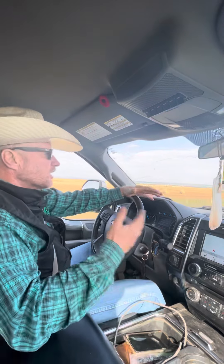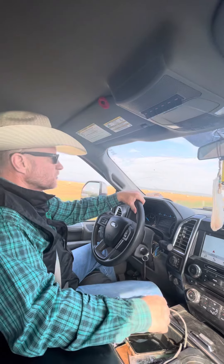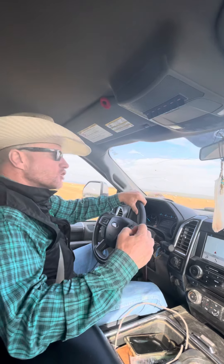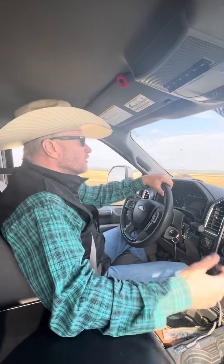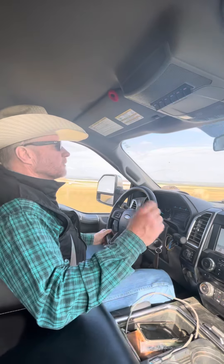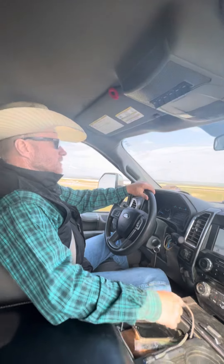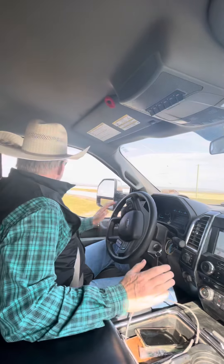When the weather changes and we get a little cool air like that, your horses tend to change. What we do is jingle them out of a big pasture into a smaller pen — then they're pretty easy to catch. But I was in a hurry to go and they're running around like crazy acting silly, because the weather's kind of changed. It feels like fall, and it got me thinking about something I talk about all the time.